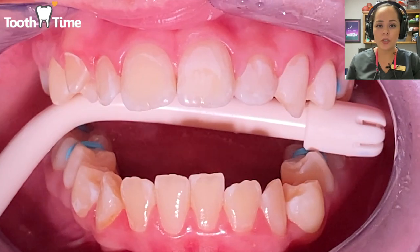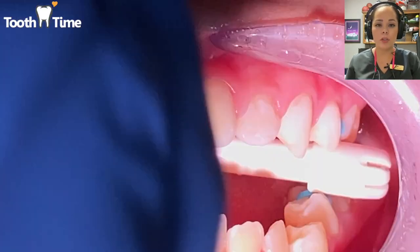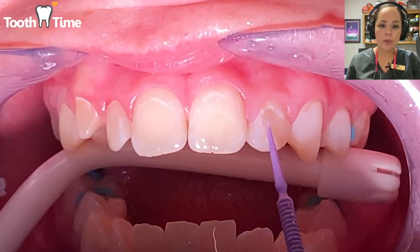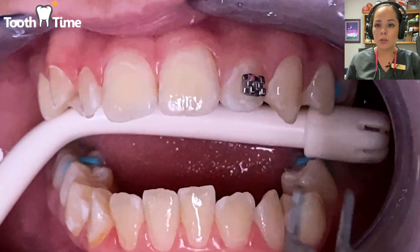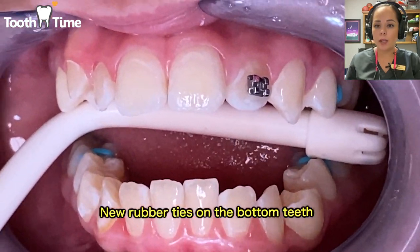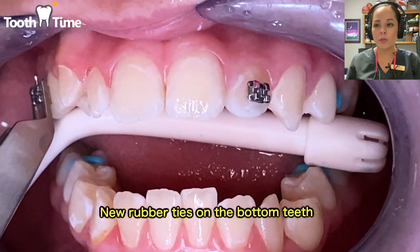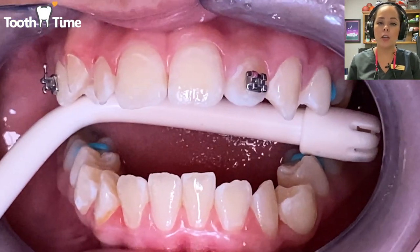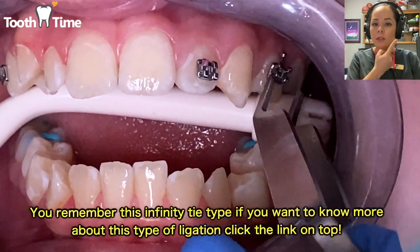Remember, the spacers — you can place them before or after the bonding steps, however you decide your routine should go. Right here we're going to go ahead and place the brackets. We usually do four to four, which means we go from the first premolar on one side to the first premolar on the other side.